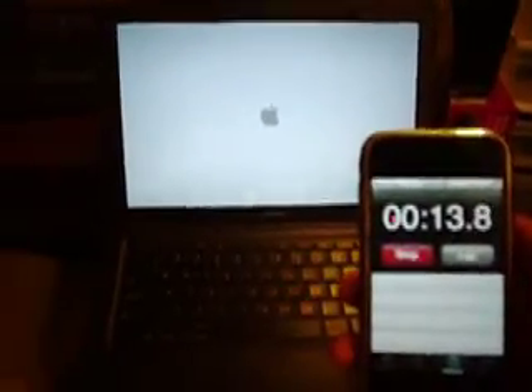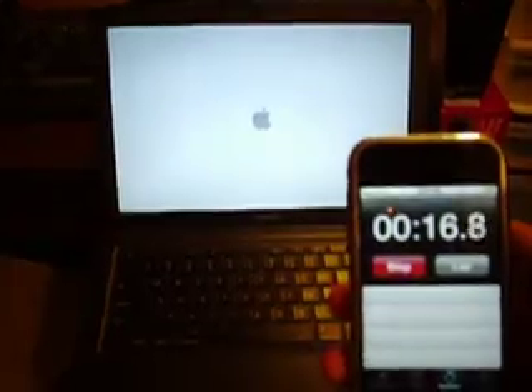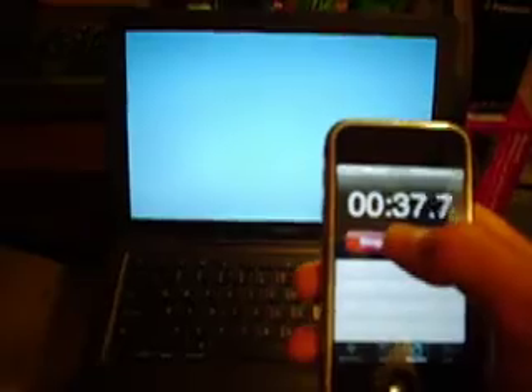Now the boot-up time, on the Mac. The little Apple bong noise is about 4 seconds or so. I would have some music playing in the background, but my PC shut down and I'm too lazy to walk over there. Sorry if this is going to be kind of a boring and quiet video, but it gets the point across. Almost done. Done — the dock is up. 41 seconds to boot up.